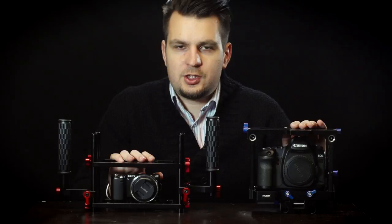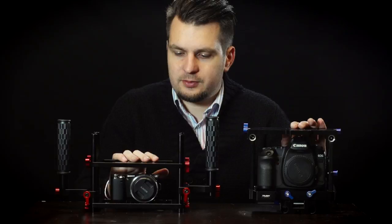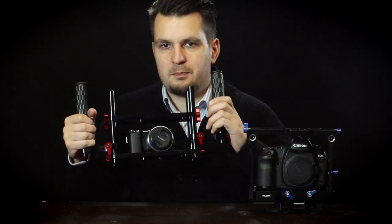The Genie cage I got maybe about half a year ago. When it first came out, I got it on a special deal for around 100 bucks, so I couldn't resist getting it. I got this to use with my secondary cameras — for example, this Sony NEX-5N. It works with this particular camera really well, making it a much more stable setup.